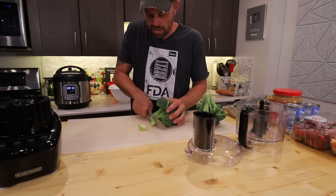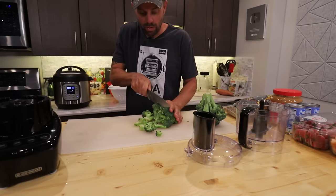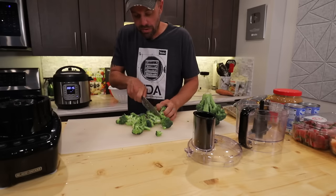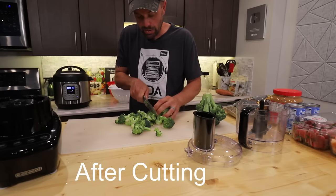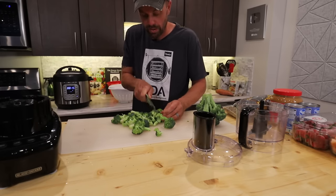We're going to do our broccoli next. I'm just going to rough cut it and put it into a food processor. If you do some research on raw broccoli, there's interesting research that if you let it sit before you cook it, it's actually a lot more cancer preventative and better for you. So I let mine sit for 30 to 40 minutes before I cook it.